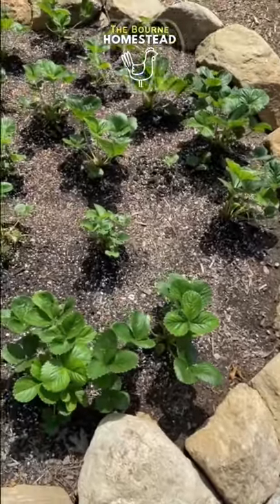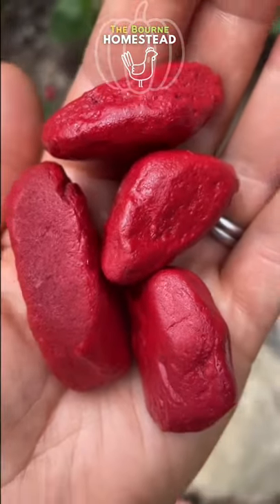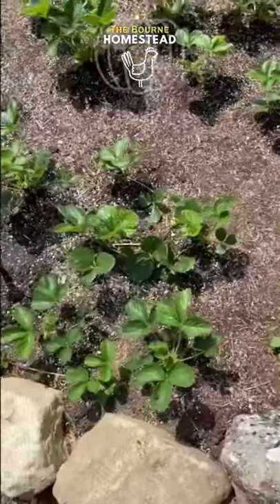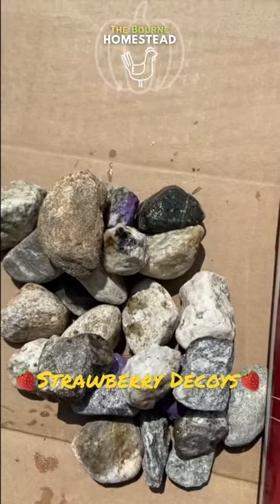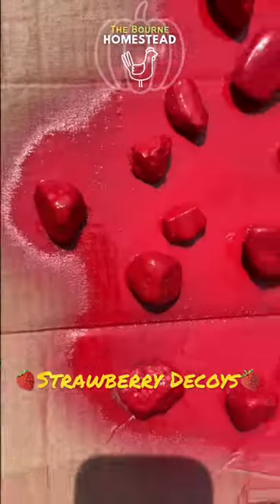In order to avoid having to put netting over the top of our whole bed, we painted rocks red. I saw the idea for painting rocks red as strawberry decoys a few years back on Pinterest — I don't remember from where. This is our first year with a strawberry bed, so we thought we'd give it a try. We used rocks from our driveway and red spray paint, painted the rocks red, and now we have strawberry decoys.